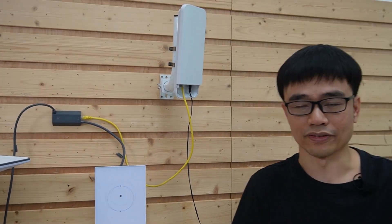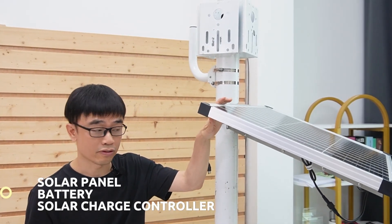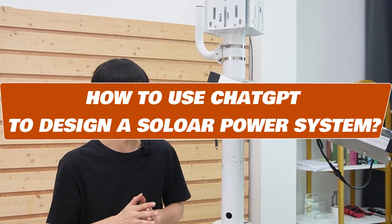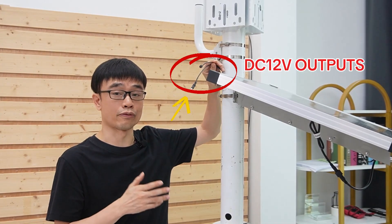Let's move to the remote location. This is the solar power system on the top of the mountain. There are three key components in the solar power system: the solar panel, the battery, and the solar charge controller. I will show another video explaining how to use ChatGPT to design a solar power system. There are two outputs from this system — DC 12V.